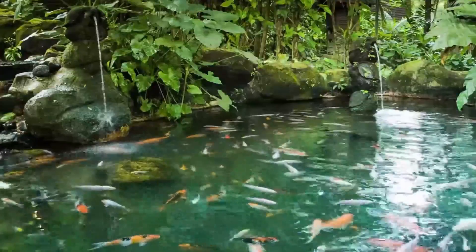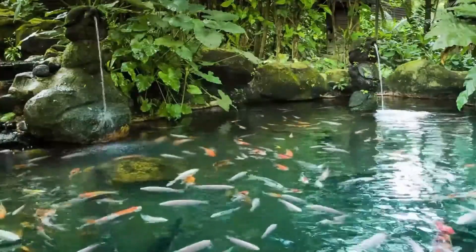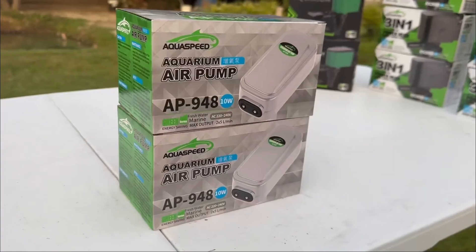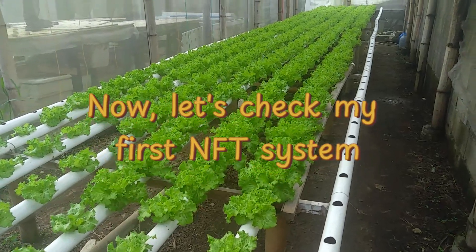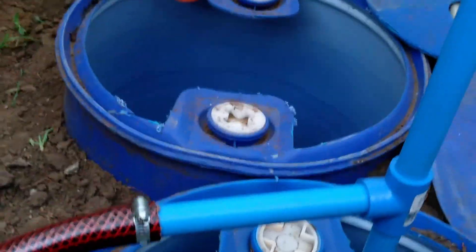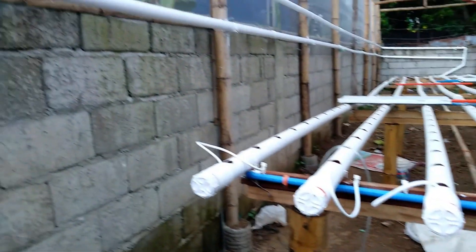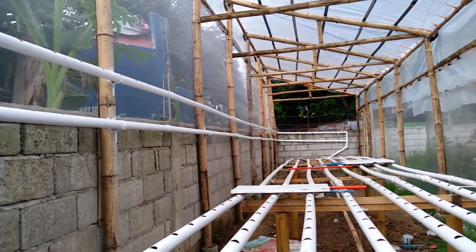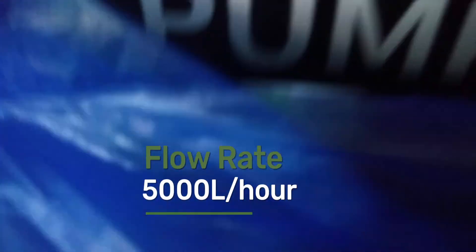To make an informed decision, consider seeking recommendations from fellow hydroponic growers, aquarium enthusiasts, or pond keepers who have experience with trusted pump brands. I chose to purchase a pump manufactured by Aquaspeed for my NFT system — this video is not sponsored, it is just that this brand has great reviews and is available in my location. Since my reservoir is buried one meter underground and we have NFT channels elevated about two meters above ground, I needed a pump capable of delivering water to a height of three meters. To ensure the pump could meet the system's requirements with some margin, I opted for the Aquaspeed A5000 model, which has a head of four meters and a flow rate of 5000 liters per hour.